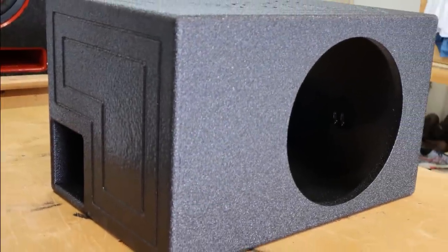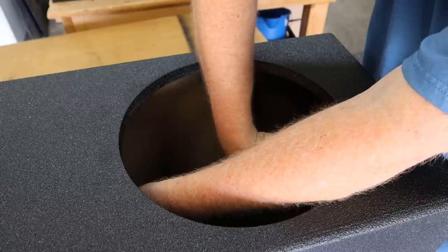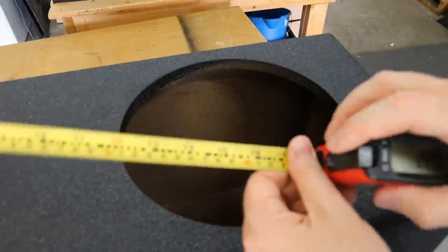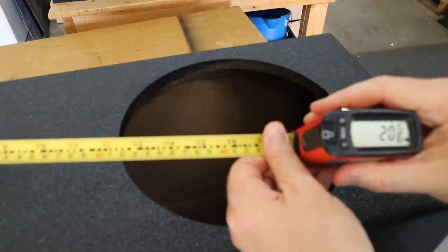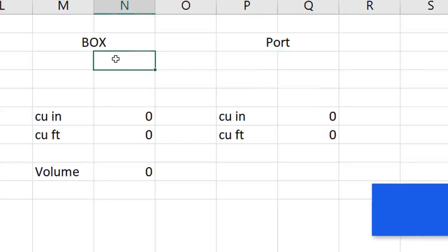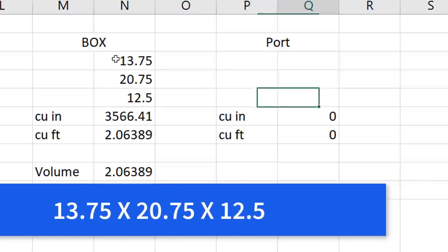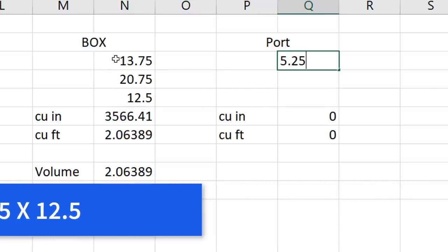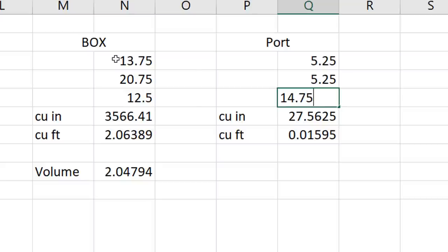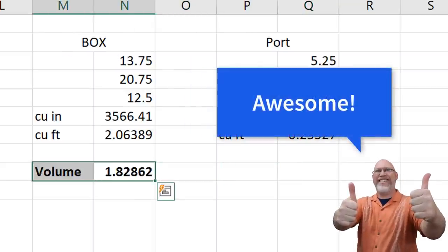According to my math, this thing is tuned actually lower than the manufacturer specified — that's good news. I like to see my boxes tuned a little bit lower than most people do, so I'm happy to see that. I've got this digital tape measure here that lets you measure from the edge of the tape to the back of the tape measure itself, then lock it and read the measurement — makes it really easy for measuring enclosure internals. The internal dimensions appear to be about 13¾ by 20¾ by 12½ inches.